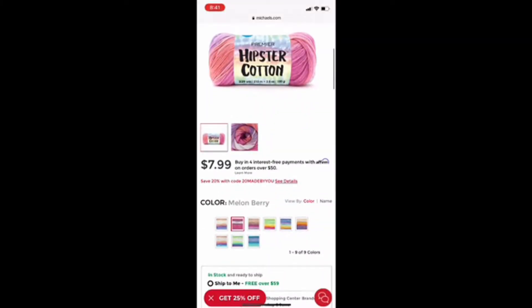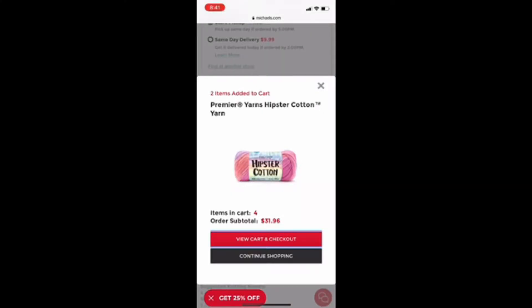I'm going to the what's new section next. They have the color changing yarns in this section and they also have a Premier yarn called the Hipster Cotton yarn. I think this might be a good one to try too — maybe I'll even try this in the same video with the color changing yarn. I think I'll get two of these. I need to decide which color I like, and I think I'm going to get two of these in melon berry. That brings me to about $39, so I need to keep shopping to hit $59 for free shipping.